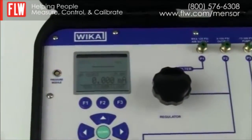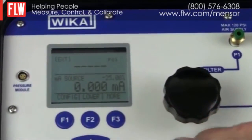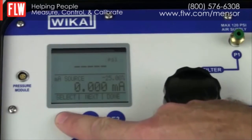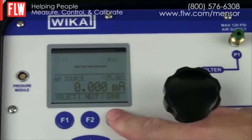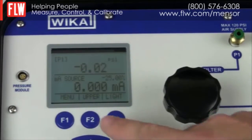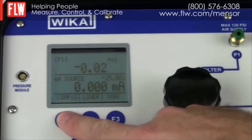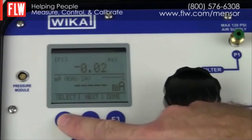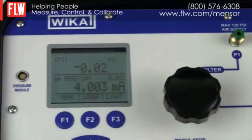We now need to set up the display to suit the test we want to perform. We hit the menu tab and select the upper display, configuring it to measure P1 which is the internal pressure sensor, then select Done. We then select the bottom display and configure it to measure milliamps in the 24-volt measure configuration. We hit Done and are now ready to perform the test.